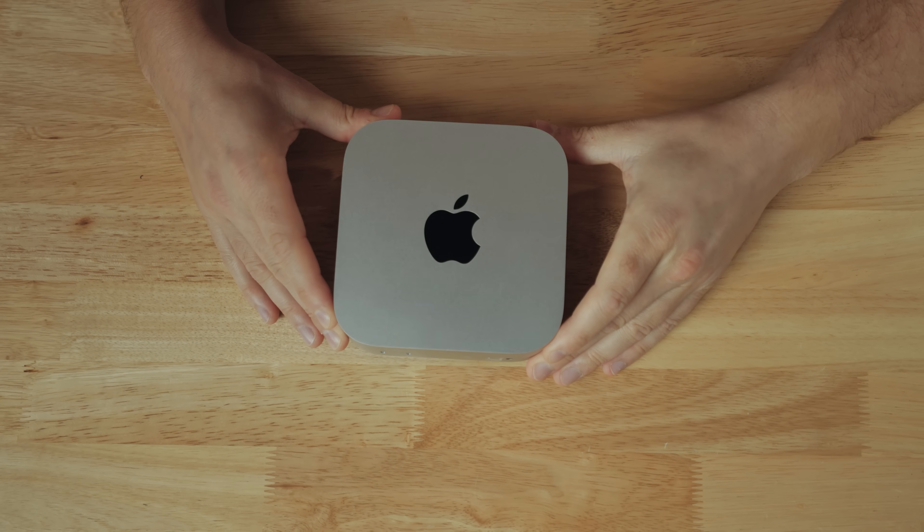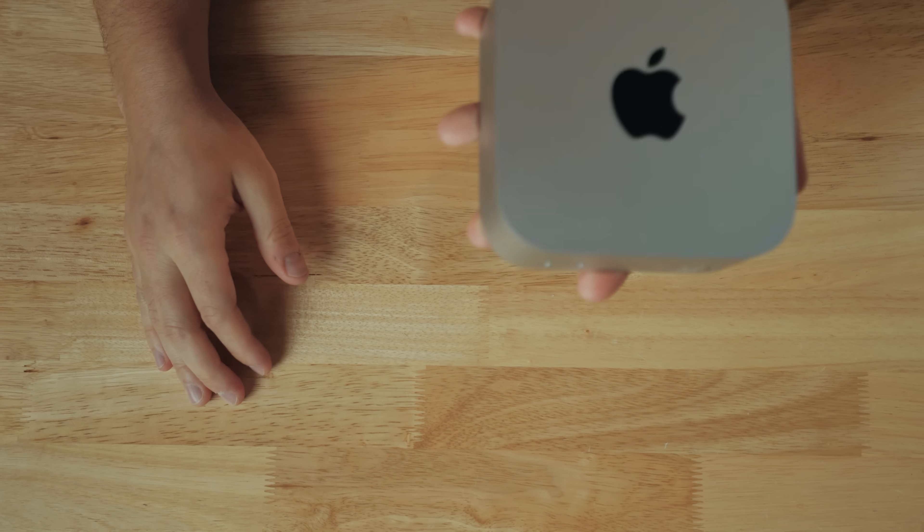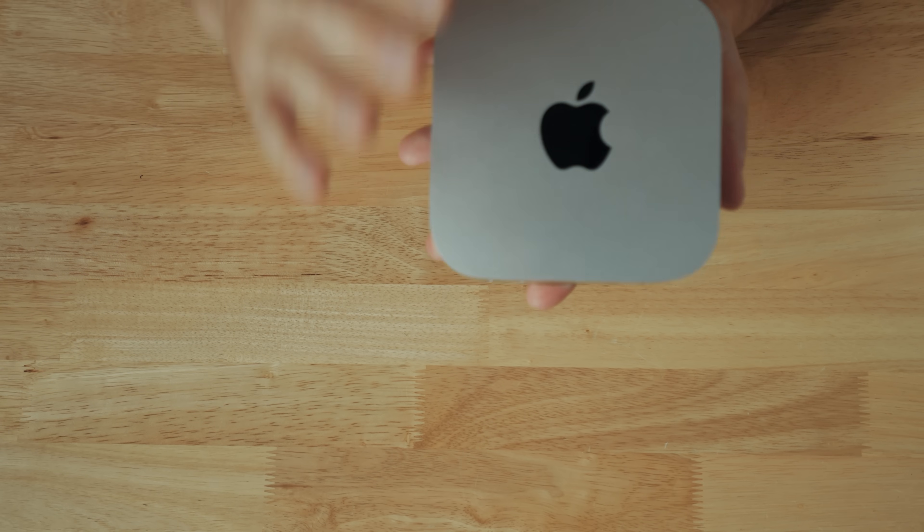I'm a guy used to having a huge mid-ATX-sized tower case on my desktop. The first desktop I built was a full-sized tower case that weighed like 80 pounds — I would transport that thing back and forth from my apartment in college in the trunk of my car. It was insane. But this Mac Mini can not only easily fit in your hand, it can also offer better video editing performance than a large desktop.